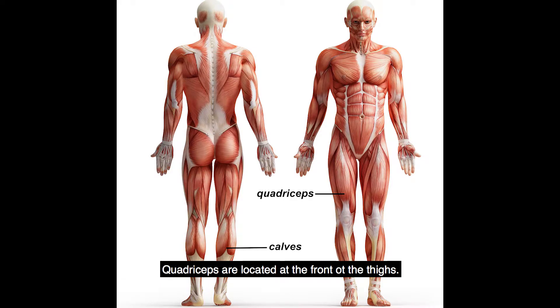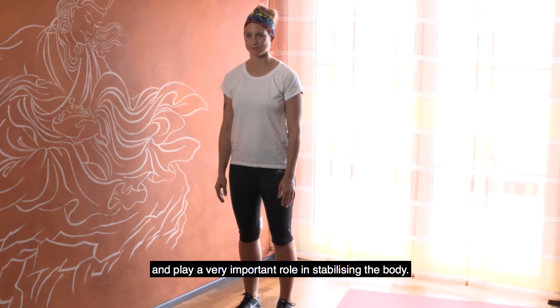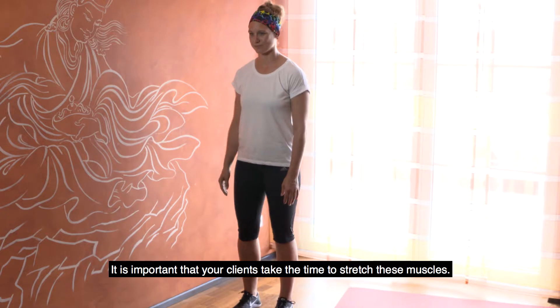Quadriceps are located at the front of the thighs. Calves are located between the back of the knees and the ankles and play a very important role in stabilising the body. It is important that your clients take the time to stretch these muscles.